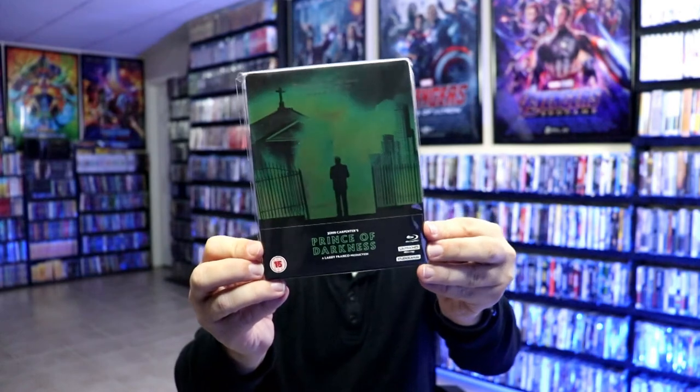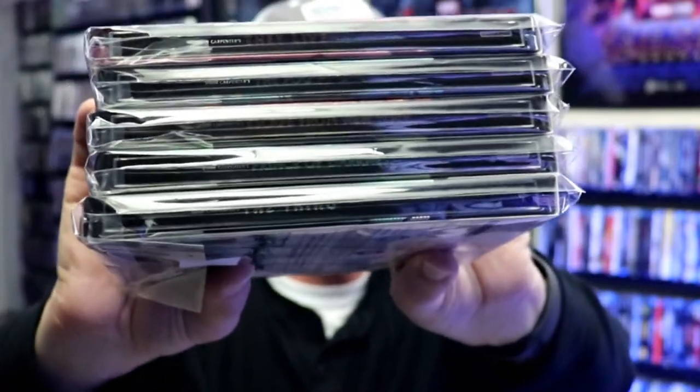I did want to take time to show you this whole series of steelbooks. A couple of years ago we did get some other ones — so of course we have The Thing, Prince of Darkness, Escape from New York, The Fog, and They Live. It's very nice to have all of these John Carpenter films as steelbooks. I love the way they kept them all uniform in their design, and all the spines do line up.